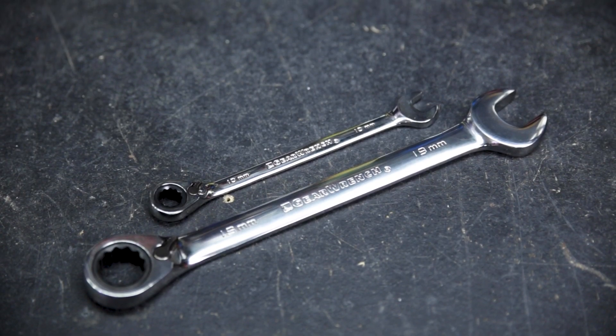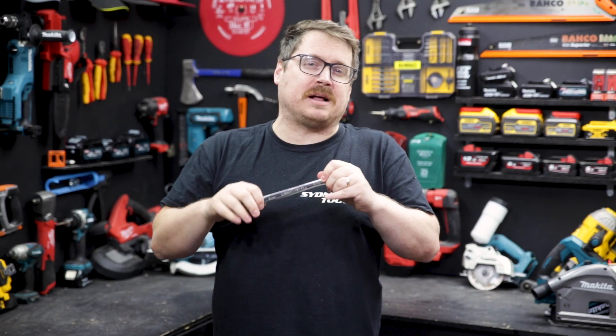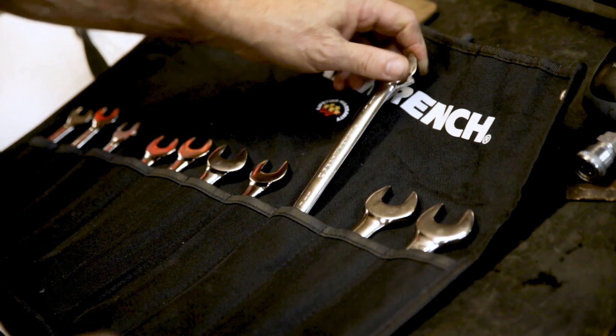The markings are all etched for easy identification, that nice chrome finish means you can wipe it clean when you're finished with it, and it stows away in the included roll.